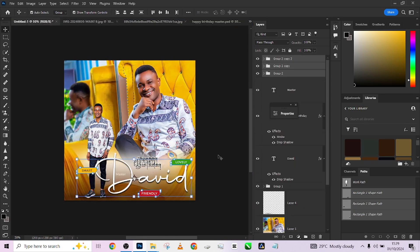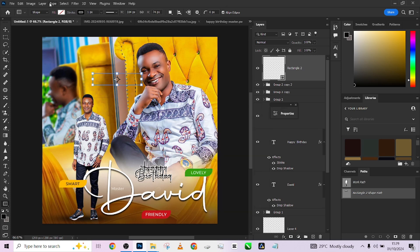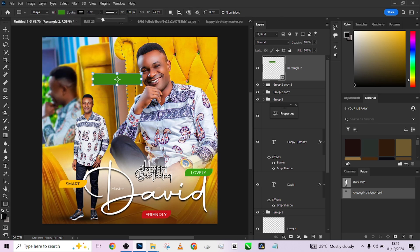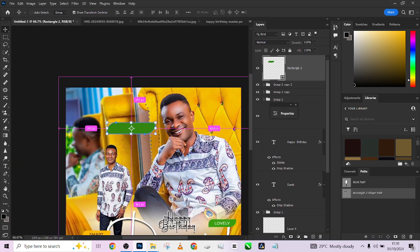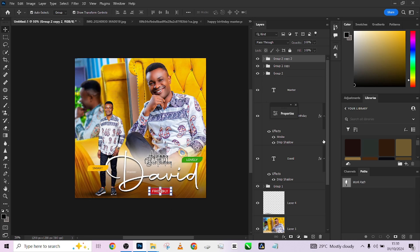One may ask: how do I get this shape? Pick your Shape tool, draw a rectangle, choose any fill color. Remove the stroke. Zoom in, find the anchor point, hold Alt and click — it affects only one side, letting you create this pointed shape. That is how we create this shape.